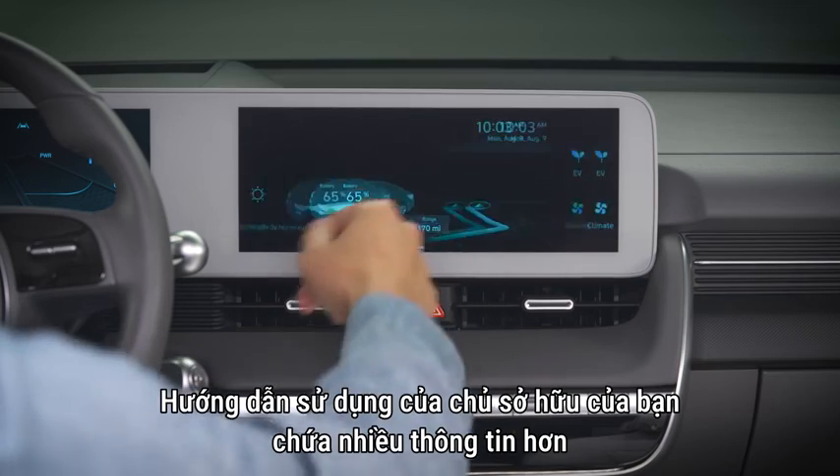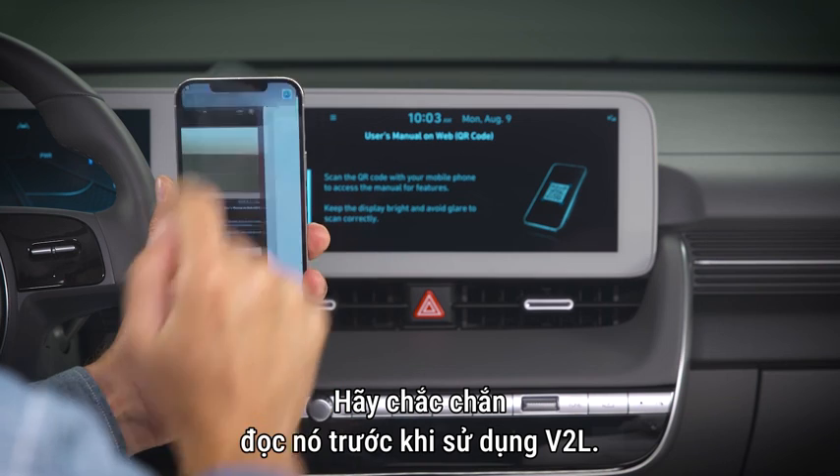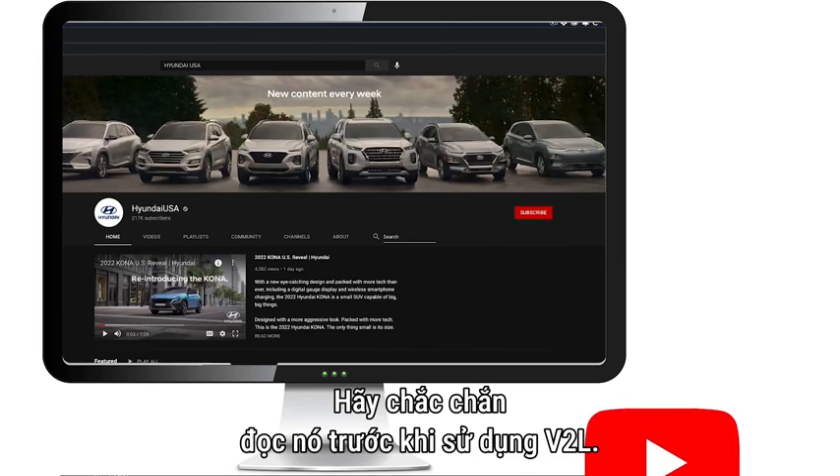Your owner's manual contains more information on the V2L feature. Please be certain to read it before using V2L. For more helpful information, refer to additional resources from Hyundai.